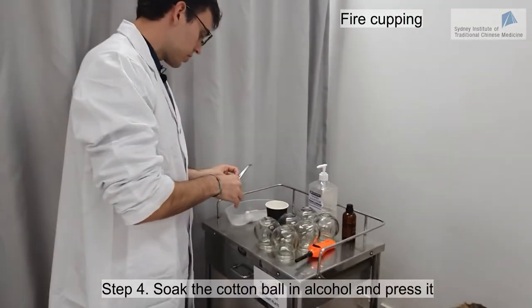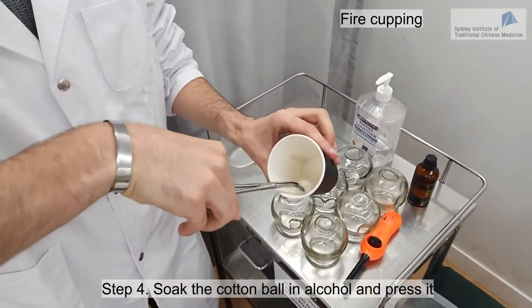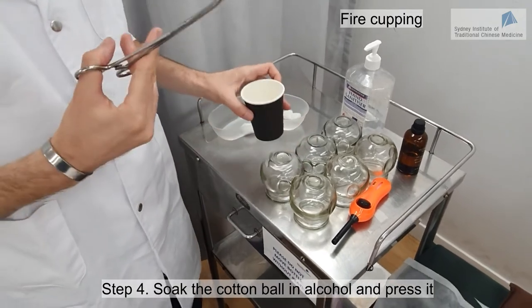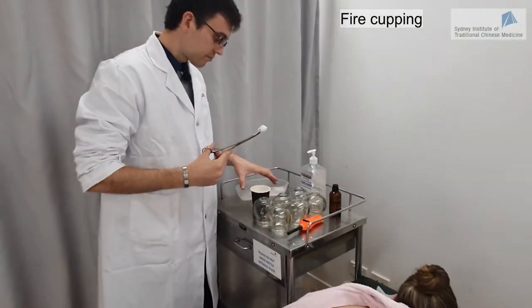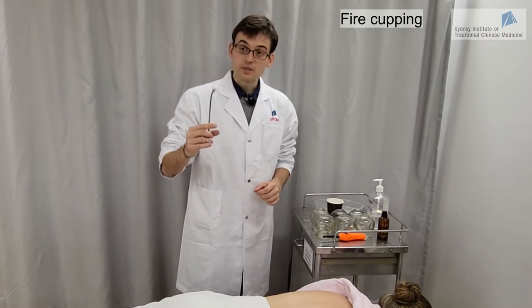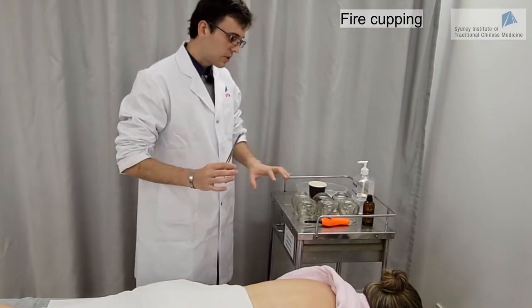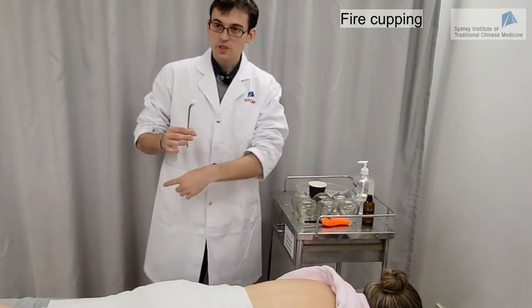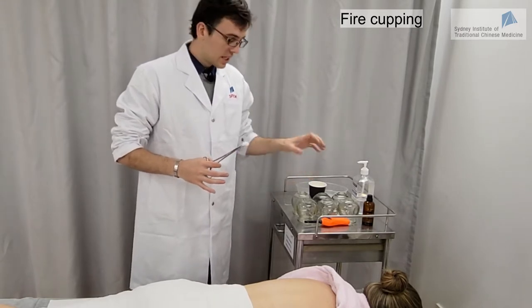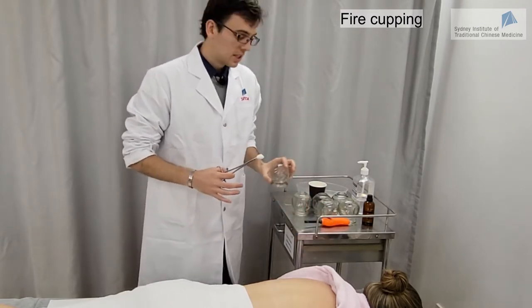I'm going to use the cotton ball. I grab the cotton ball with my clamps and soak it in the alcohol. I press a bit on the side of the cup because I want to make sure there will be no drop of alcohol falling down. I have the clamps in my dominant hand on the right and I will take the cups on the left hand. Always have the cups on the side you are going to grab them and try to get them as close as possible to the place where you are going to do the cupping.